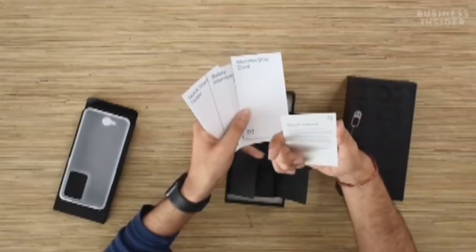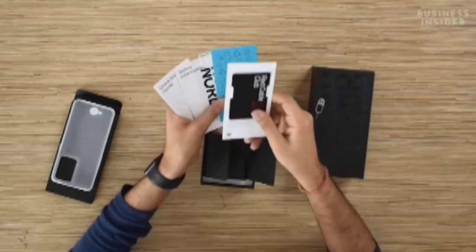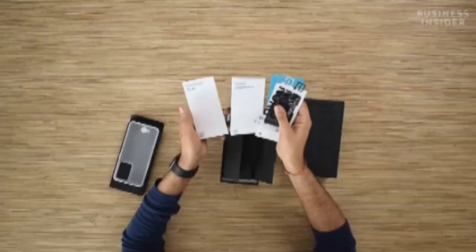We get a dear friend note from the OnePlus team, a membership card for the Red Cable Club, some stickers, a safety information guide, and a quick start guide.